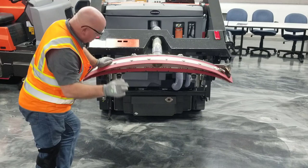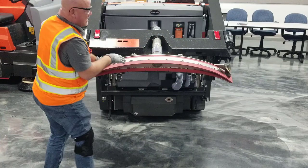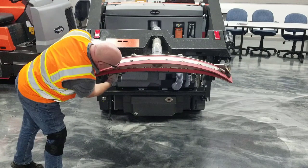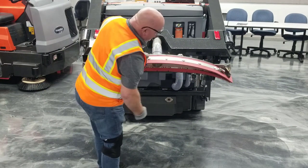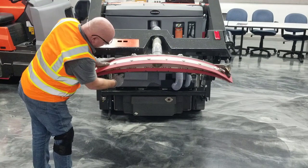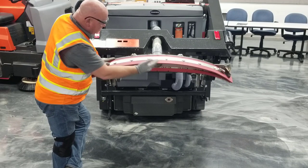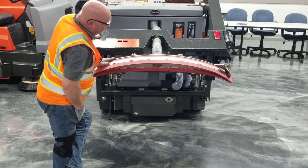Check the bogey wheels, which are located here — there will be two of them. The squeegee assembly rides on these, so it's important that they are always clean and in good shape. The wheels spin and pivot, and there are grease fittings — otherwise known as zerk fittings — located at the base. Give them a good pump of marine-style grease to ensure plenty of lubrication so they always roll and pivot as the machine moves left and right. Always make sure those bogey wheels are in good shape.